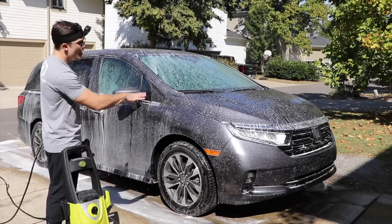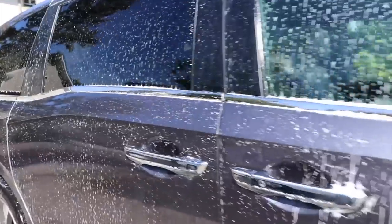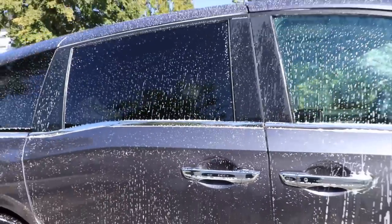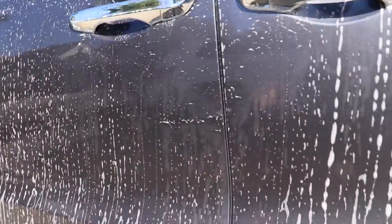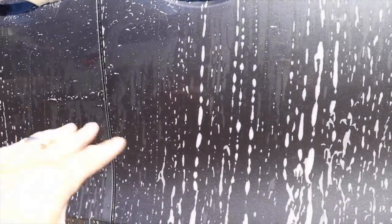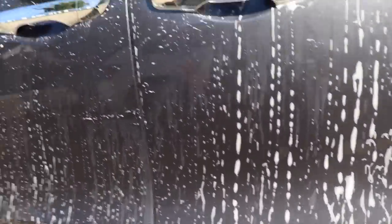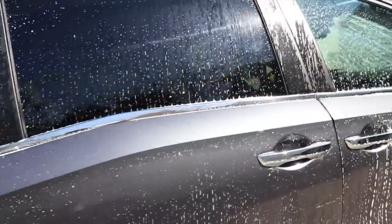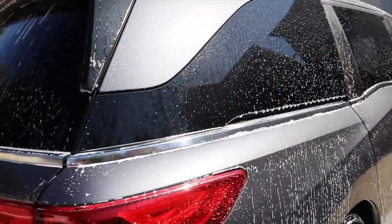I'm going to let this solution sit on the paint for about five to ten minutes. Generally, I'll go closer to ten minutes if it's in the shade, and closer to five minutes if it's in the sun. I'm not going to be freaked out if some solution starts to dry on this ceramic-coated vehicle — it'll be easy to reactivate with water. Coming in closer, you can see the foam is drying a bit in the direct sunlight, and there's still some surface dirt on the lower rocker panels.